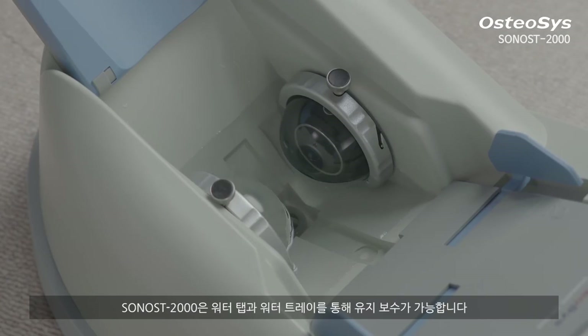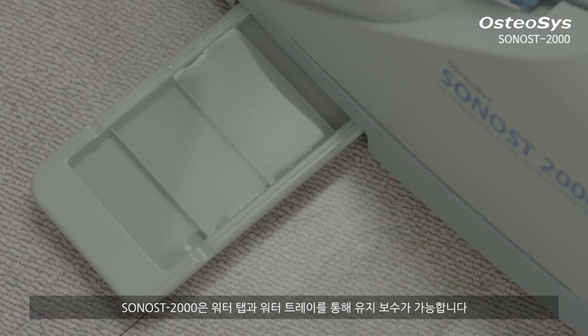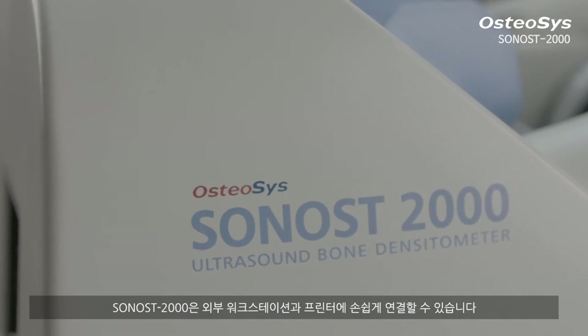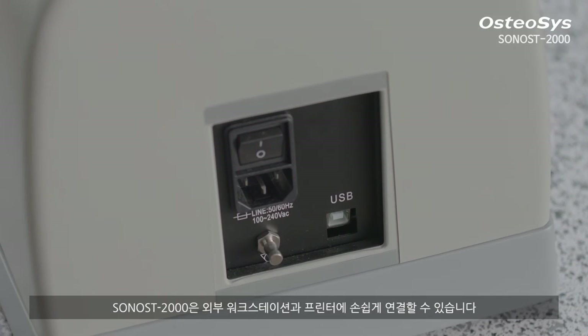With Sonos 2000, you can perform proper maintenance with a water tap and water tray. Sonos 2000 can also be connected to an external workstation and printer easily.